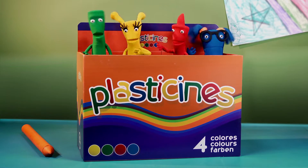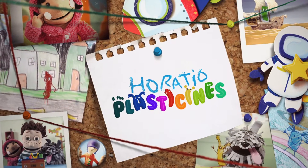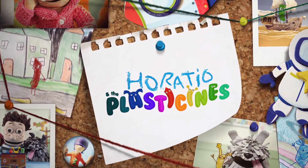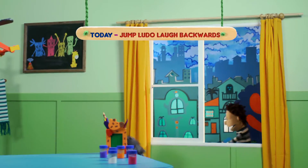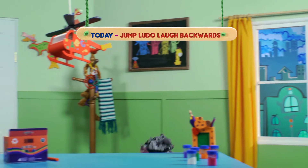We're showing the class Ludo Packs! Jump Ludo, Laugh Backwards!